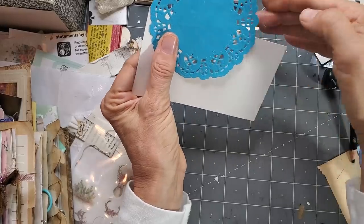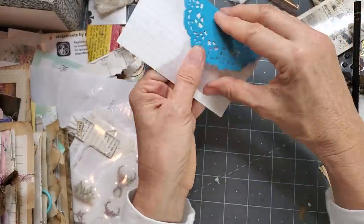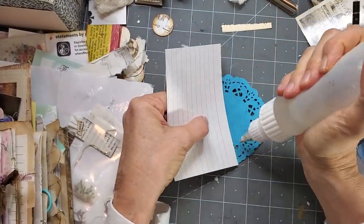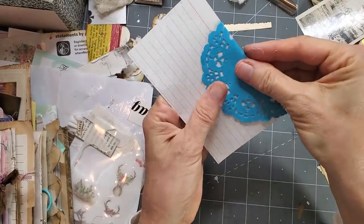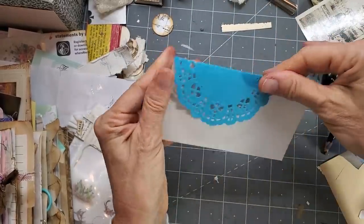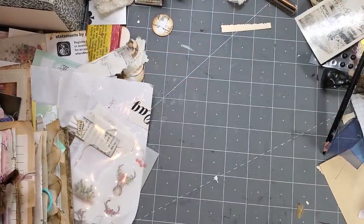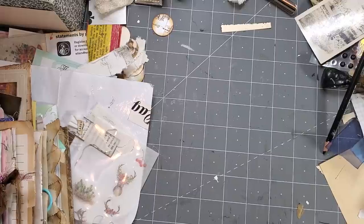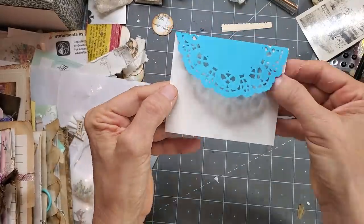I glued the doily on the back, then this is the front. I went over to my guillotine to get a straight cut and just cut down here. My guillotine is covered — I use it as an extra table. There is our little envelope — already pretty much done. I'm just going to go ahead and ink it around.